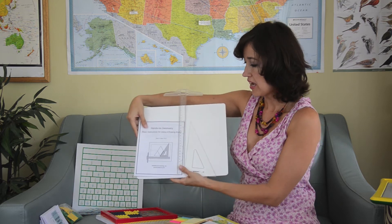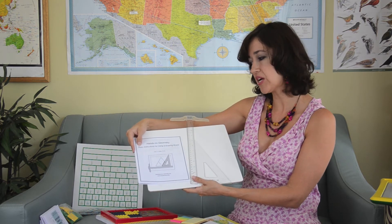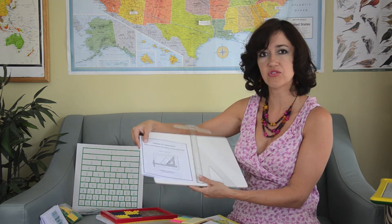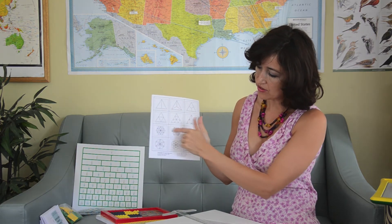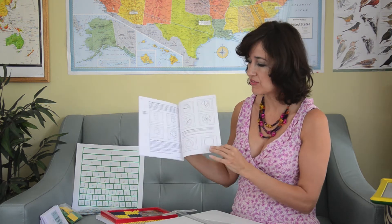We also covered perimeters and areas extensively. We did cover geometry, for which we used the drawing board that comes in the Level C kit. We worked with drawing rectangles, squares, diagonals, triangles, equilateral triangles, hexagons, and all sorts of shapes. We didn't do the ones with the circles, but otherwise all of the others we covered. And it was a lot of fun. Using the drawing board was really a neat change.